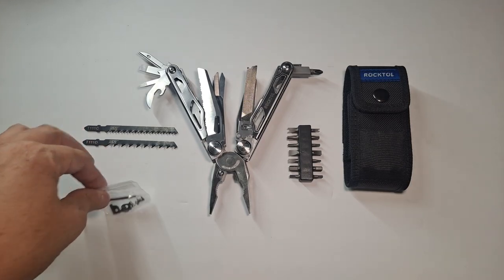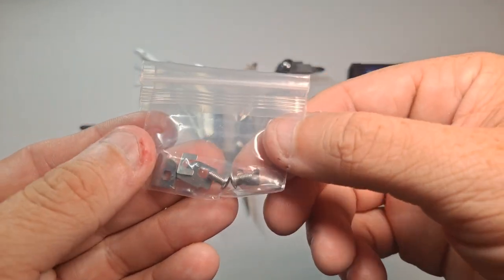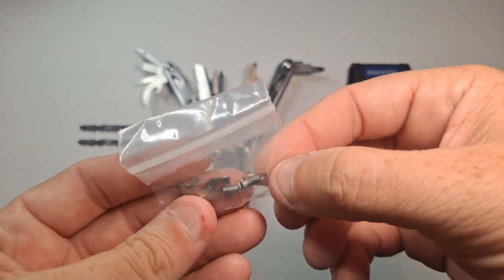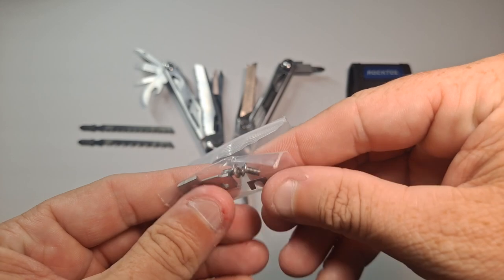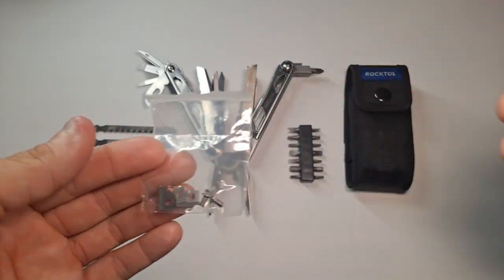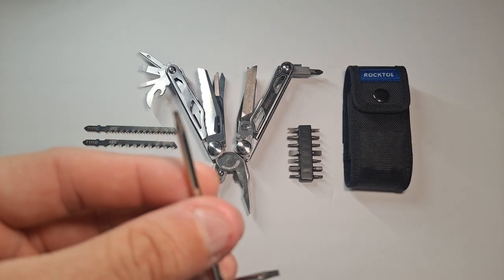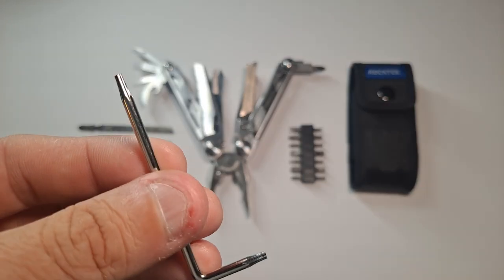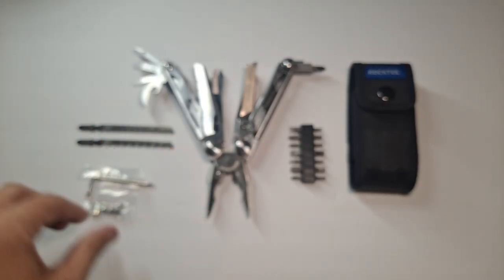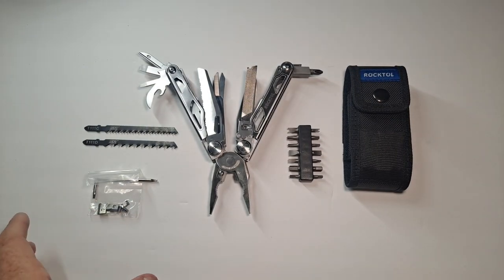In this little bag here, you have a spare set of the wire cutting blades and the extra screws. What's nice about this is it comes with the tool to take it apart with. That's kind of cool, because most brands don't give you the tool to take it apart with.